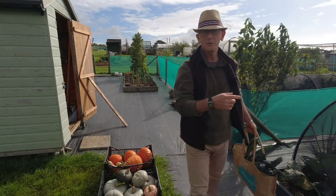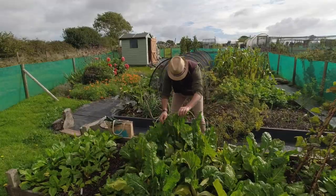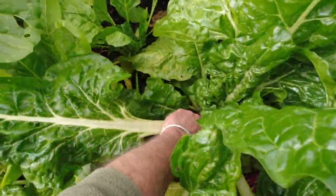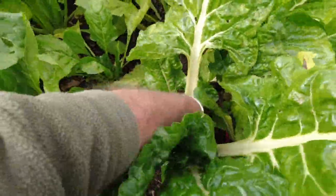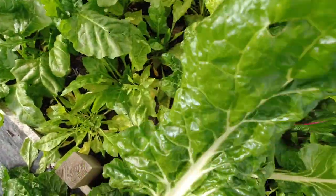Last but not least, I'm going to go and get some Swiss chard. The chard leaves are getting quite mature now, so I want to get some of these out because they're beginning to go over a little and getting that yellow speckled look to them. I want to get these nice fresh ones while they're still looking lovely.